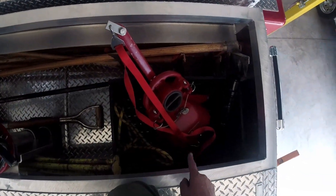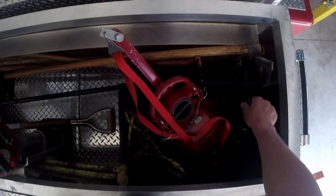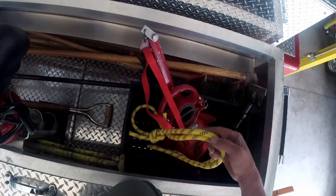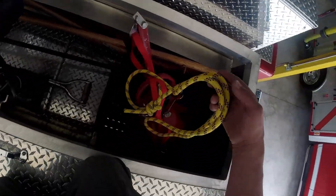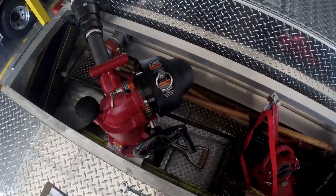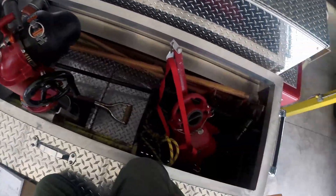And then in this milk crate here is the portable monitor and some stacked tips. And then there's a piece of accessory rope here. This yellow rope is in here so if you need to lower the monitor down off the truck to somebody safely, without hurting anybody or breaking stuff.